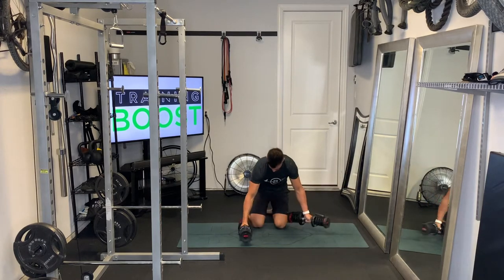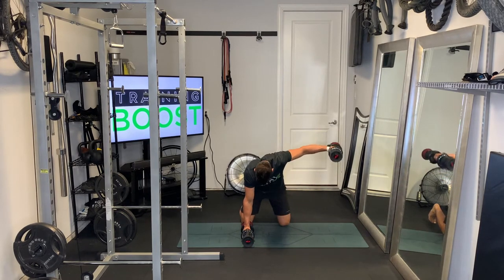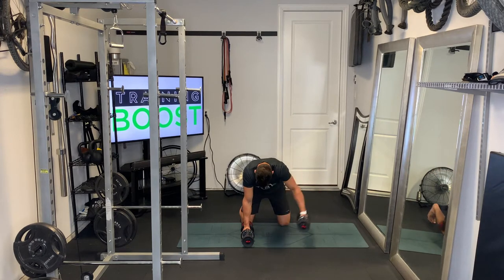Now we'll show you the left arm from the front side so you can see both angles. Everything's the same — knees and toes on the ground, flat back, head and neck neutral. We're just bringing that arm straight up from right below the shoulder until it's about parallel to the ground. Keep those abs nice and tight. Breathing is really important too — exhale as you lift up, then take a deep breath in on the way down and recover. Exhale, explode up. Deep breath in on the way down and recover.